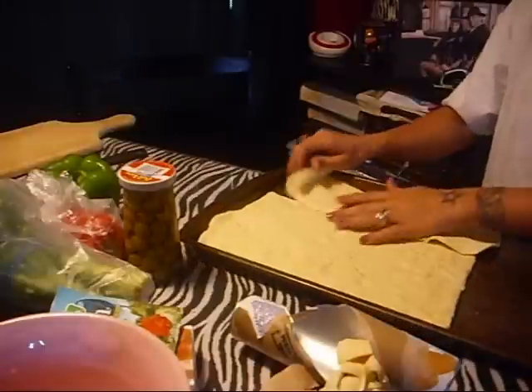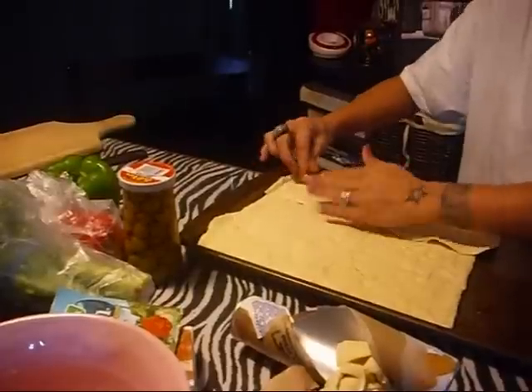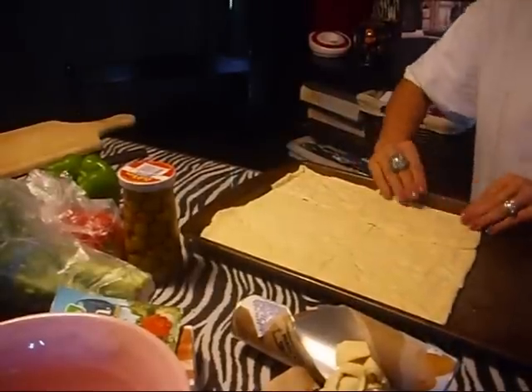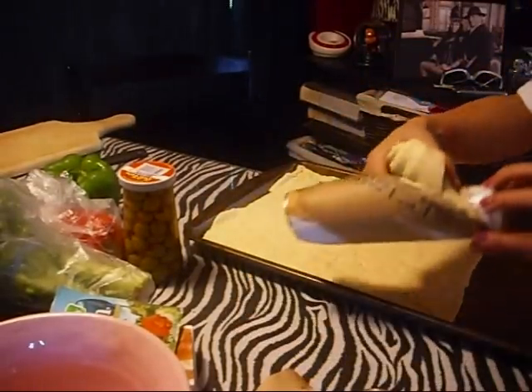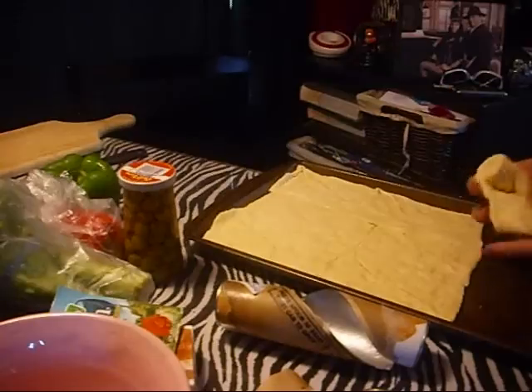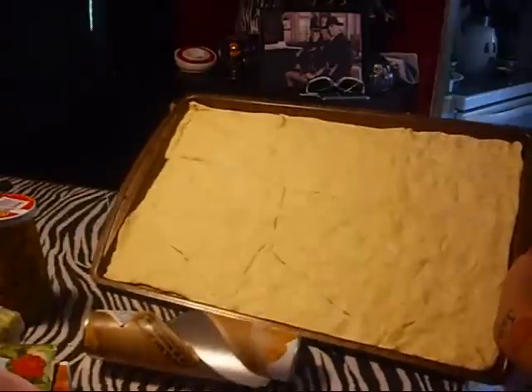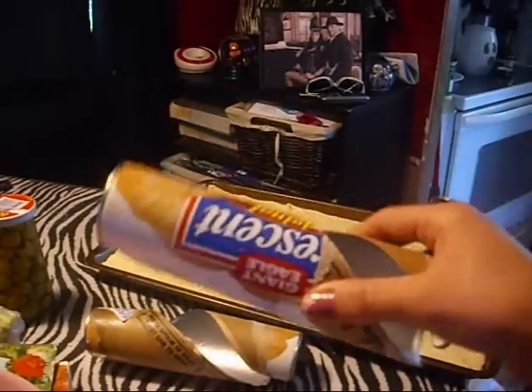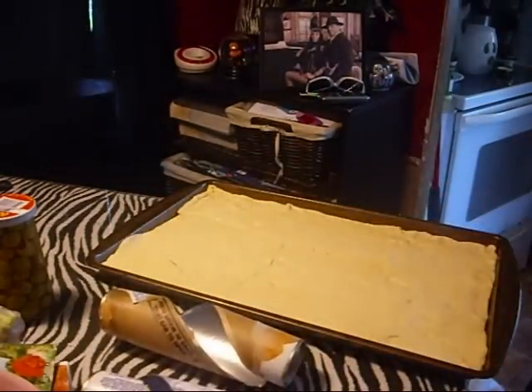Then you're going to open your second roll and do the same thing. You just want to fit it on your cookie sheet to cover completely. It's going to look like a pizza crust when it's all finished. You can set that off to the side until your oven's preheated, and once it's preheated, bake accordingly to your package. We'll set that aside and I'll show you how to make the filling.